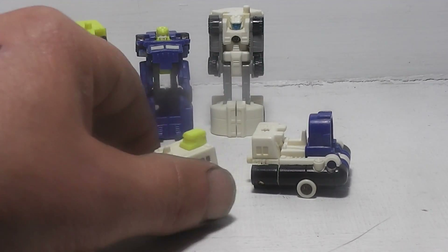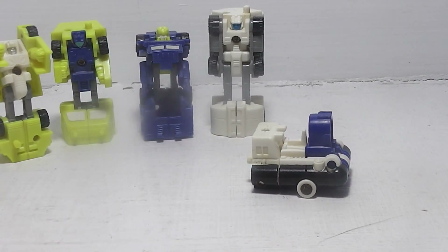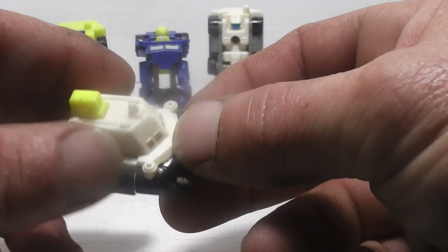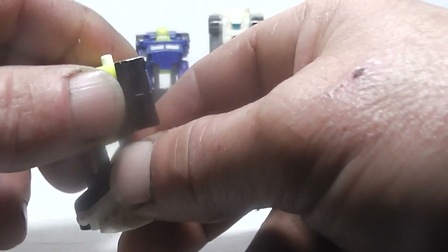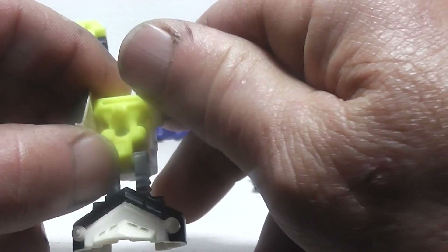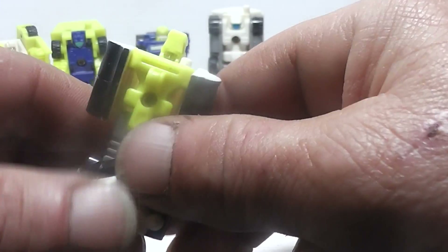To transform Power Run — I just dropped him, but it happens. Take his front half, pull it up and around to form his feet. His hands and arms are really loose, and his head flips up. And that is G1 Power Run.